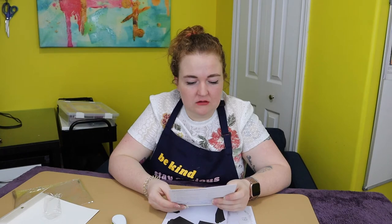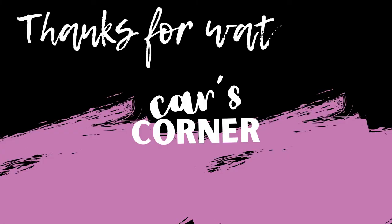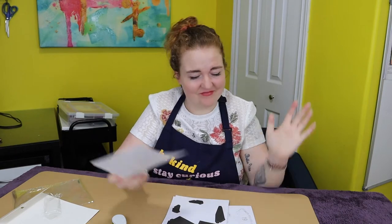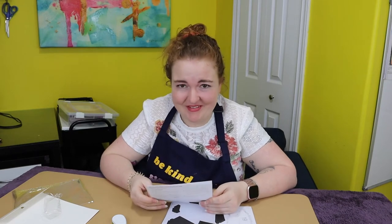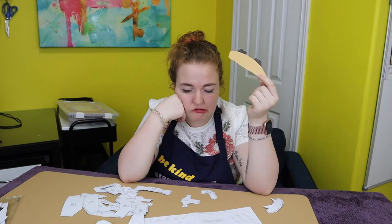It's a paper craft. Level advanced? Oh no. It's a paper craft — how advanced can you be? It was in fact very advanced.